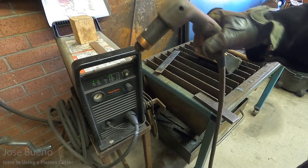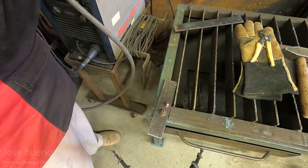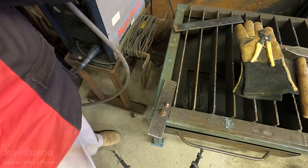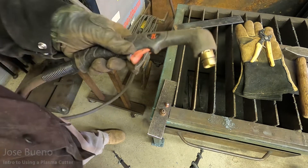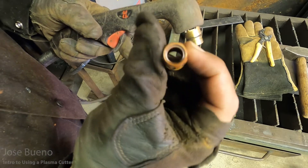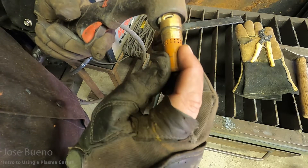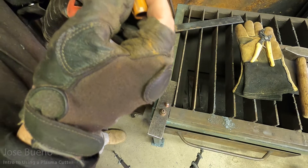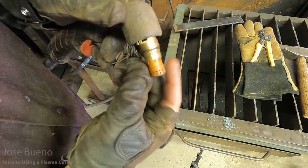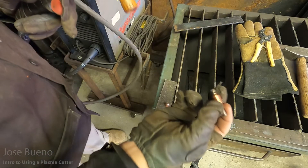Here is our plasma cutting torch. What I've done is I've taken it apart, and I'm going to identify the different parts as I put them back on the torch. The first part I'm going to put on is the swirl ring, and it only goes on one way. You'll see here I'm trying to put it on incorrectly, and it's not seating properly. So I have to flip it around, and then that's going to allow me to insert it into the torch.